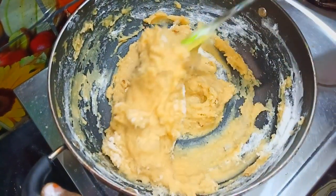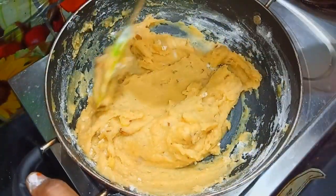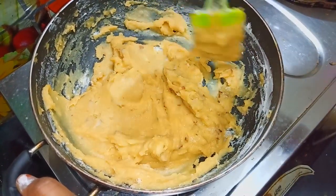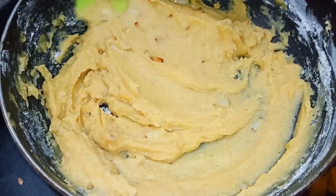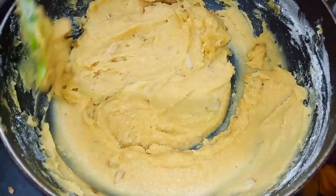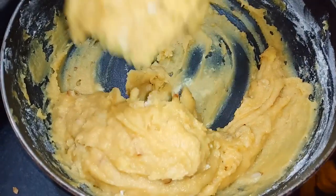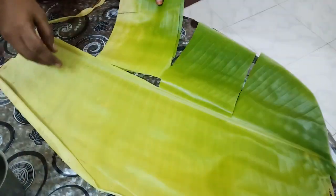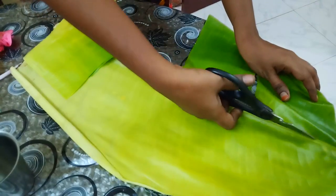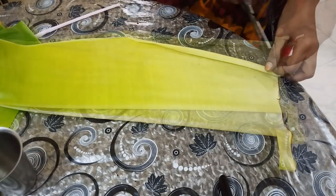If you want to mix it up, you will need to mix it up. Let's add a little bit of oil and put it in the back of the oil. Put the oil in this way and put it in the bowl. It's soft and it's very soft — that's why we put it in the bowl.